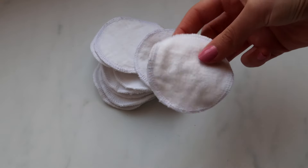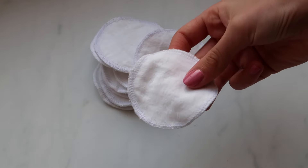Hi guys, so in today's video I'm going to show you how to make these reusable cotton pads.